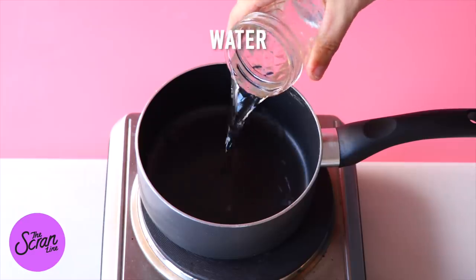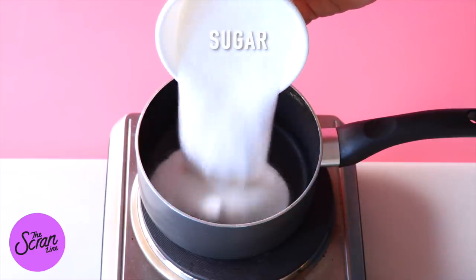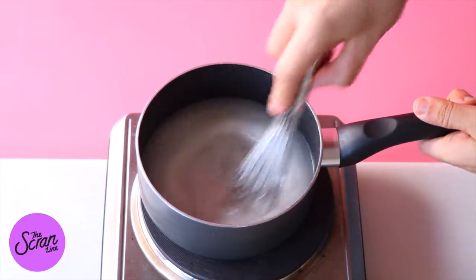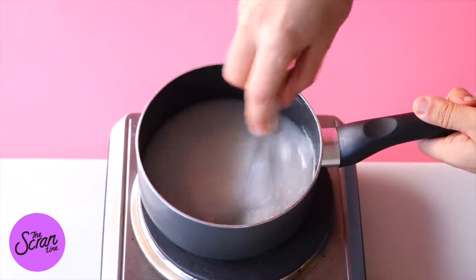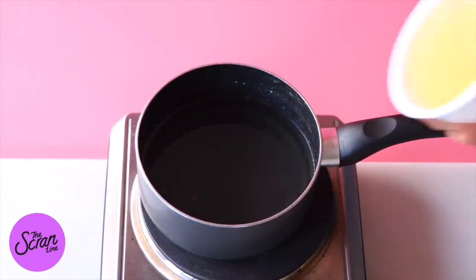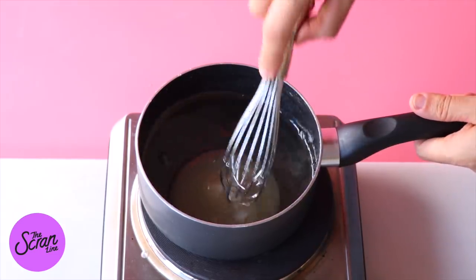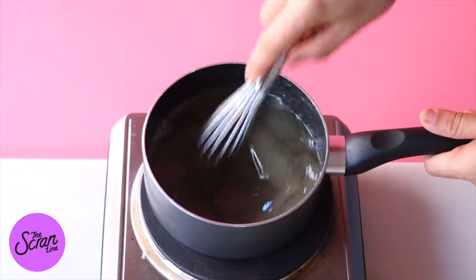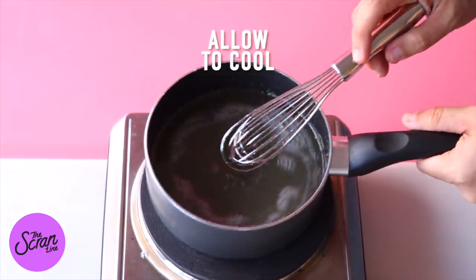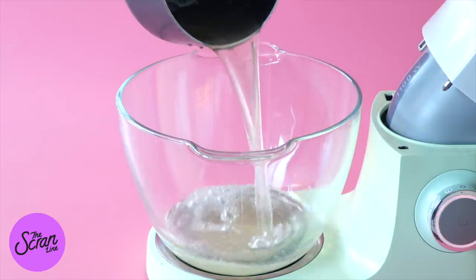We're going to make a very simple syrup — and again, you don't need a candy thermometer for this. It's all about just melting the sugar in some water. I'm using a saucepan, but I've actually made this recipe just using the microwave. Add your water and sugar into a small saucepan and whisk together until everything is melted. Then add your gelatin and whisk until completely melted as well. This mixture is quite hot, so let it cool down for about 30 minutes.